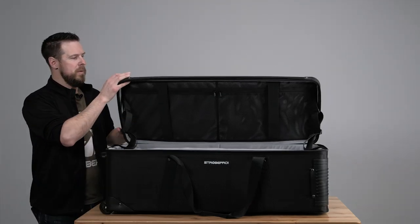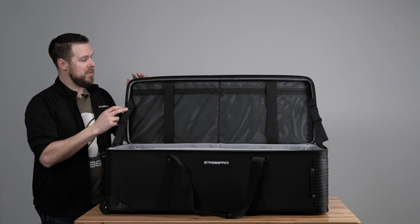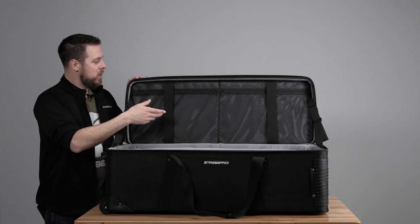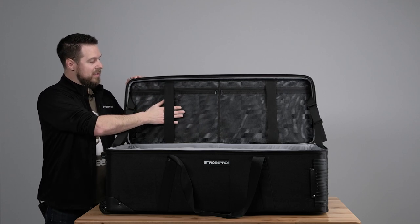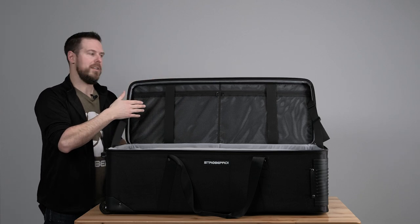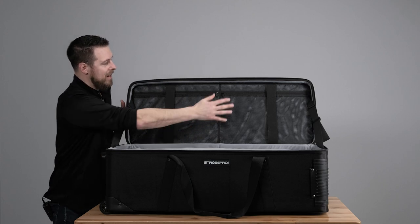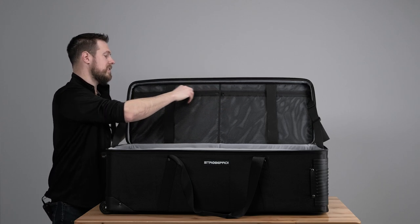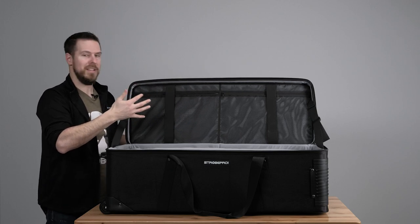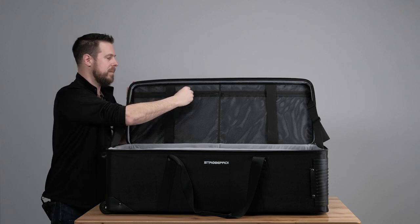When we open up the bag you're going to see this big inner lid area. This not only gives you some extra space on the top of the bag but it's also a great storage compartment. We've got these stretchy straps normally used to hold an umbrella or something long, and two huge mesh pockets where you can throw a controller, cables, or whatever loose items you need to contain so they're not bouncing around the bag.